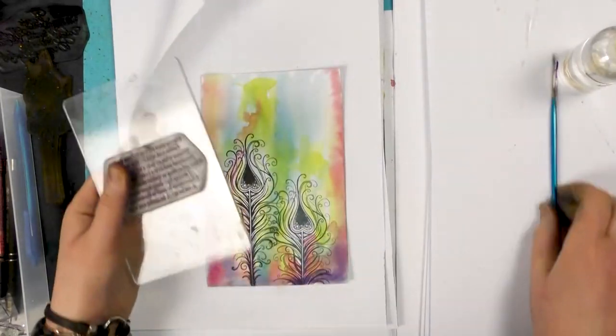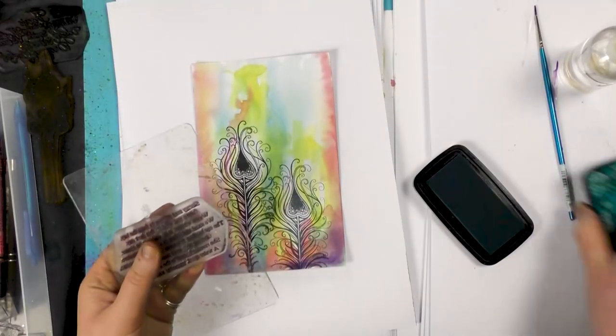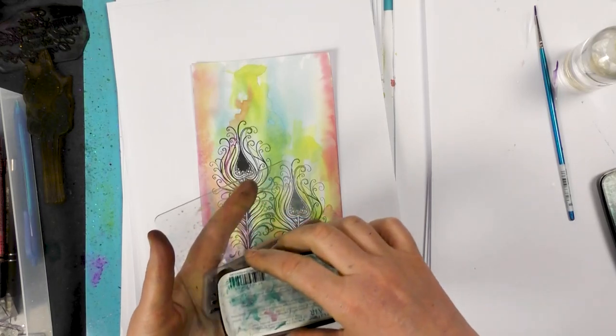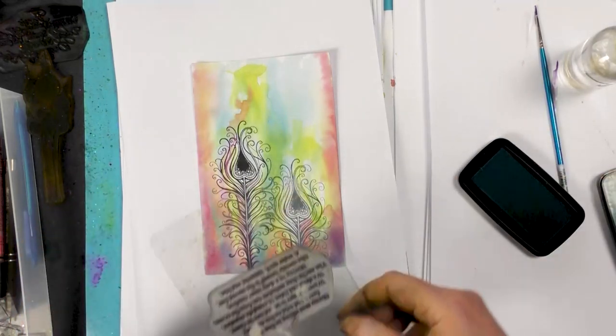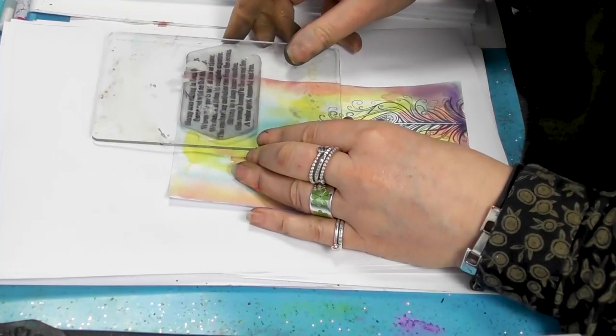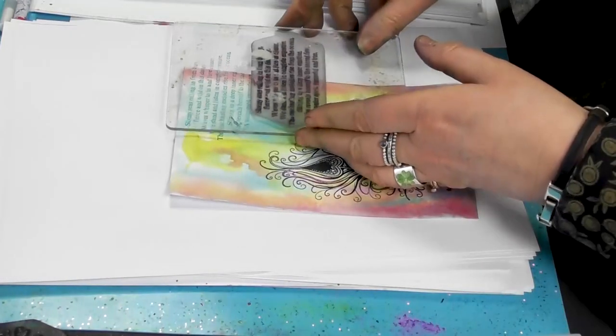So I've got a verse here now. I'm going to just ink up in warm breeze, and I'm just using it just to go along the edge here.